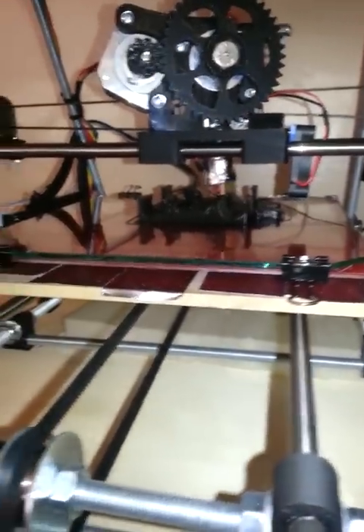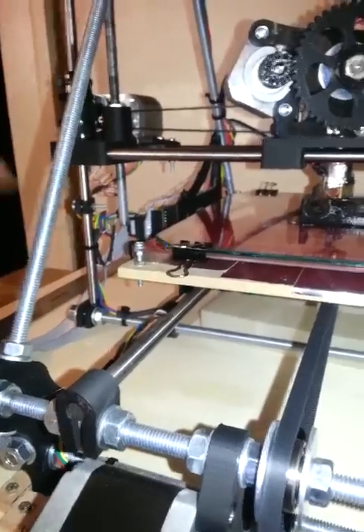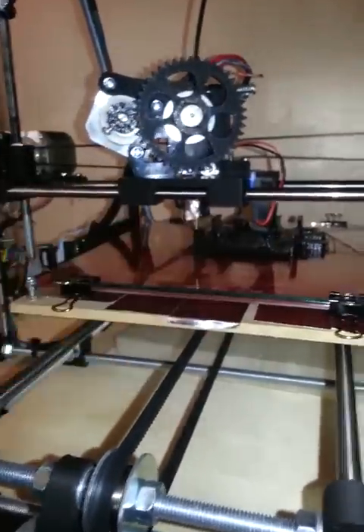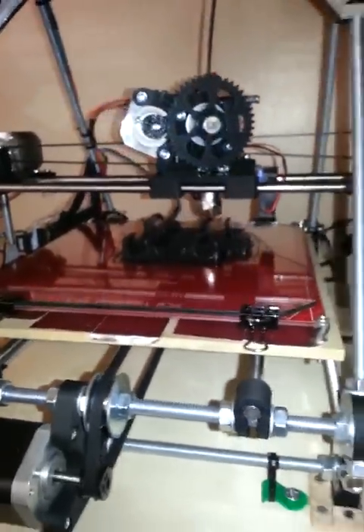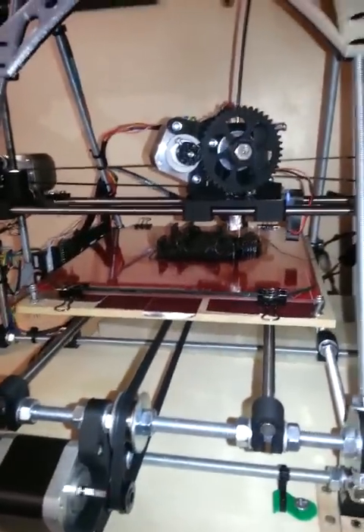I can completely level the bed in less than five minutes, including the initial adjustment over here. Or if I have to tweak that because I put tape on here or something, these other three are very, very quick — three to five minutes to adjust. So there you go, that's my method for bed leveling on the Mendel. Hope that's helpful.